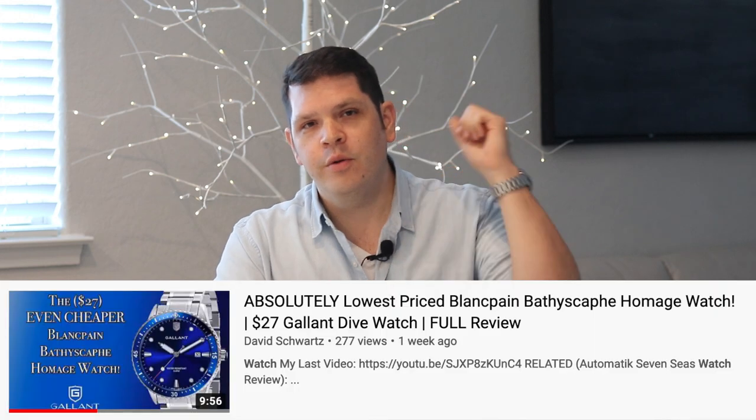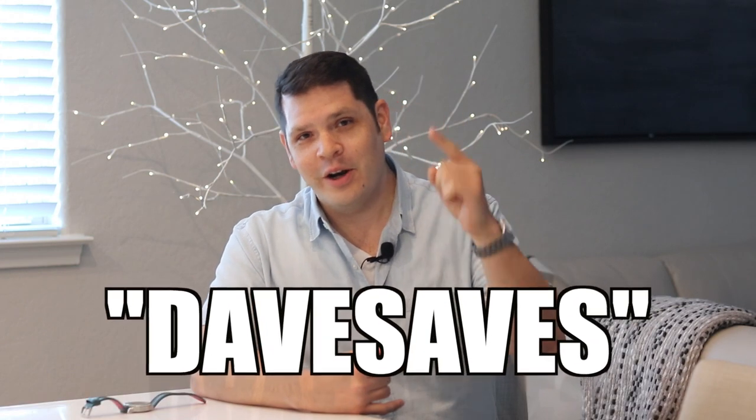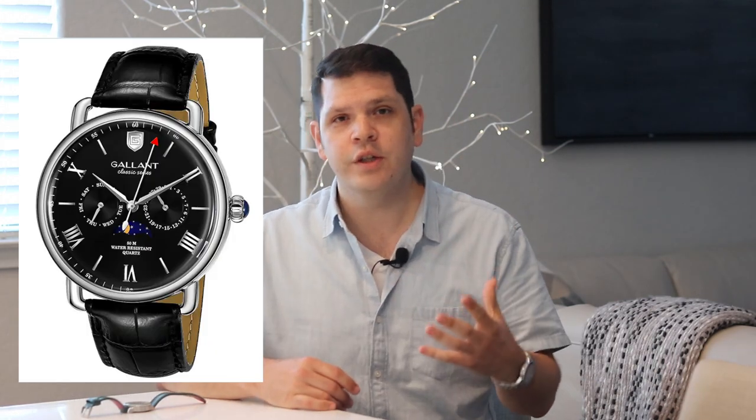Today I have on the Gallant Dive watch in blue. The reason I'm wearing this watch is not only to give it a bit of wrist time, but to also let you know that if you saw my review, which you can check out up here, and you want to pick one of these up, you can use my savings code DAVESAVES on Amazon to get 10% off the price.